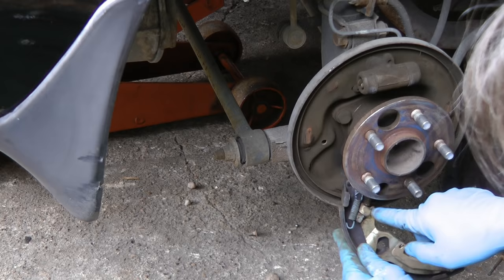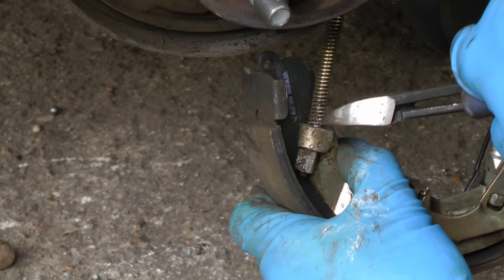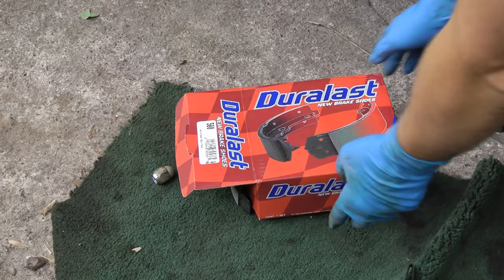Then just take the other brake shoe off too, but you'll notice it's got an emergency brake cable on it. To get the emergency cable off, you use your clippers and squeeze them lightly at the very end and pull them out. Then you just twist it and off it comes.